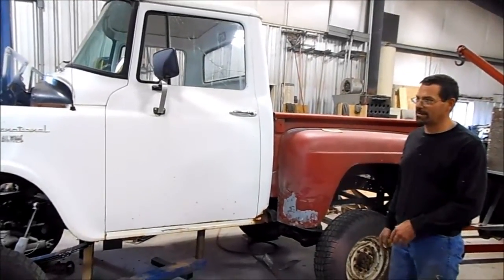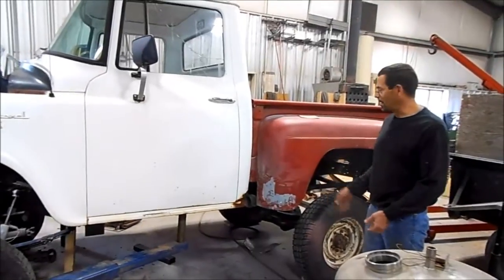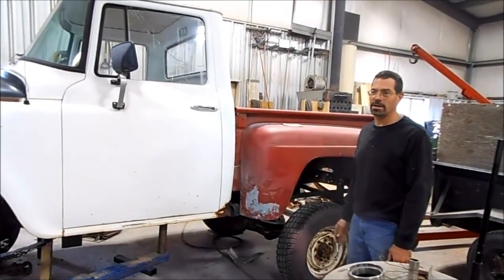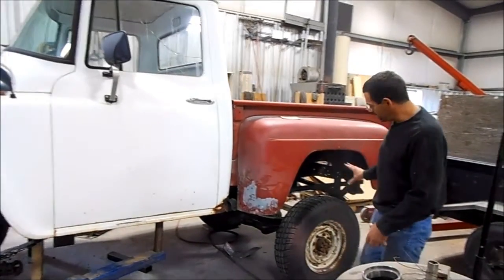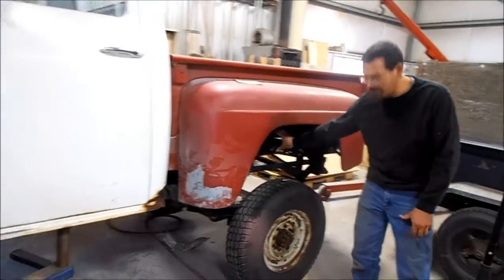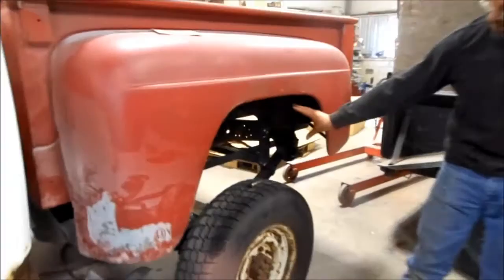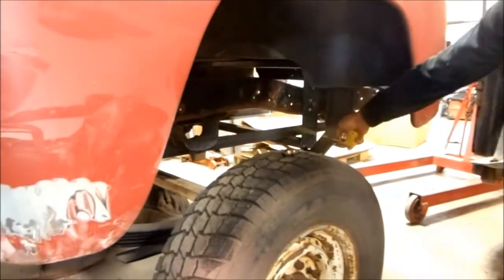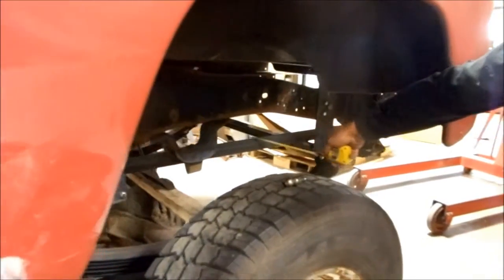It has a 4-inch lift, but it's a little bit taller than what I anticipated, because it's going to run on propane and I was trying to hide the propane tanks in between my rear frame rails here, and they'll slide in right here along this subframe.